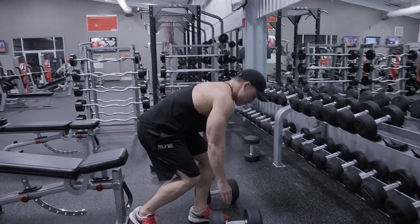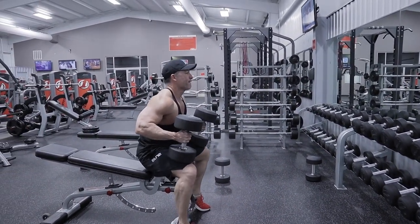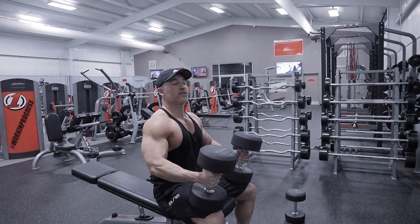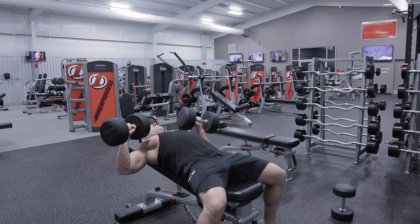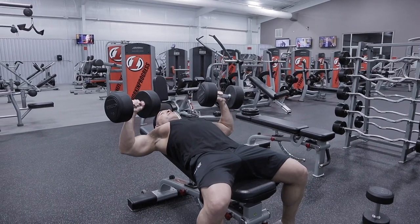On these reps you want to make sure you are controlling the negative portion and exploding on the way up. Slow. Control. Slow.